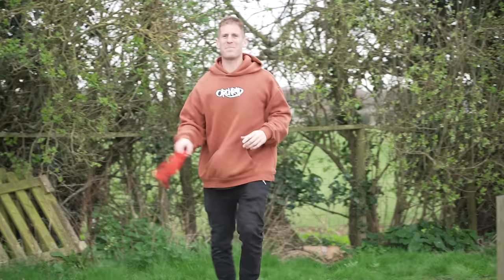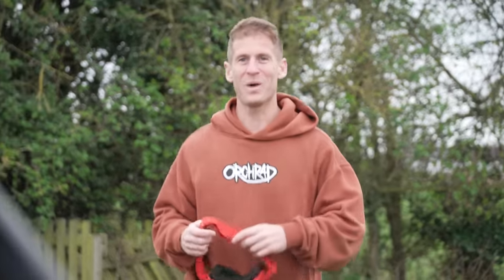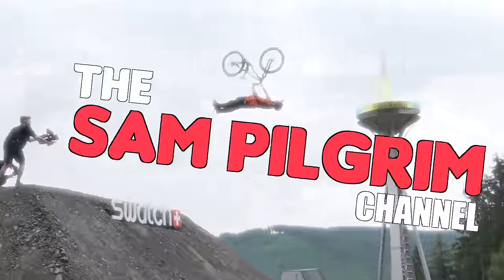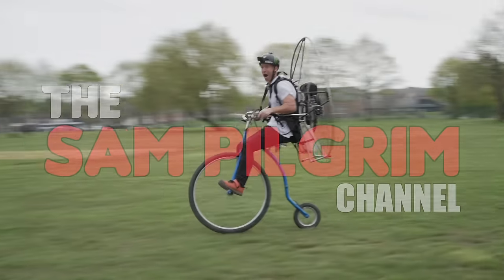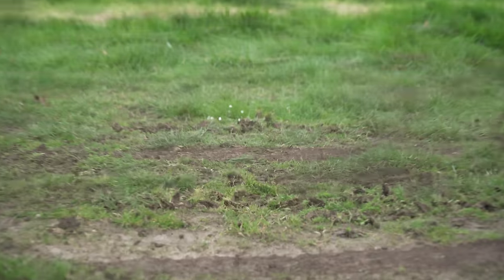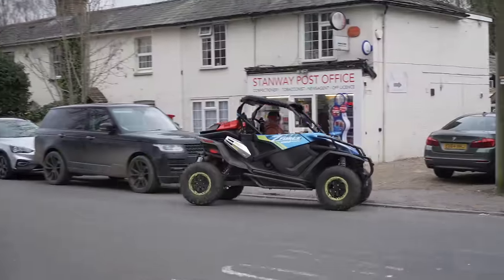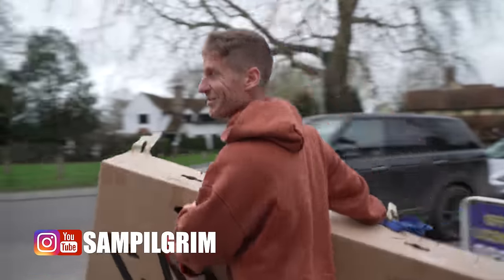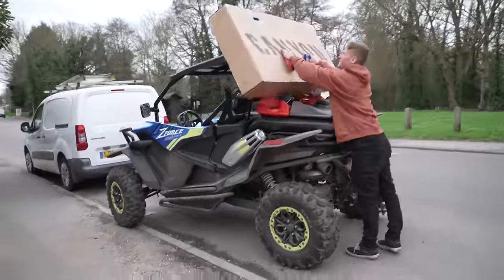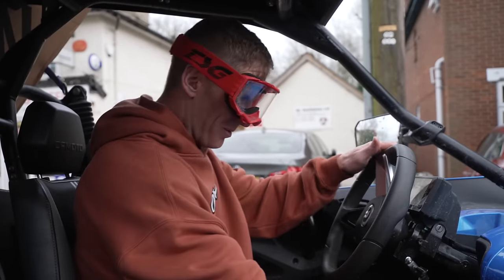Hello everyone, today is going to be epic because I just got a message that my new Canyon has been dropped off at the local post office and it's ready for collection. Let's get it! Here it is — fresh bike. Let's blast that and get this build underway.